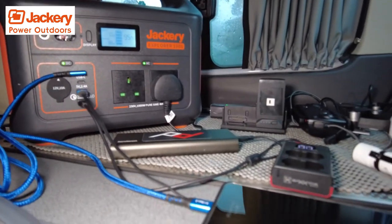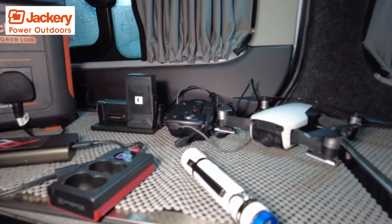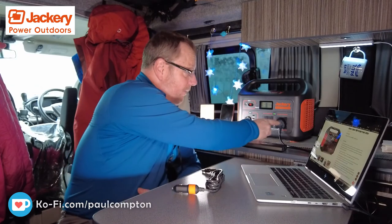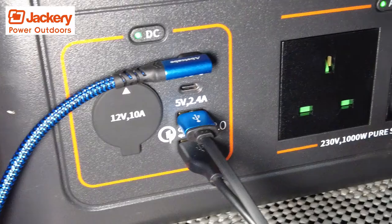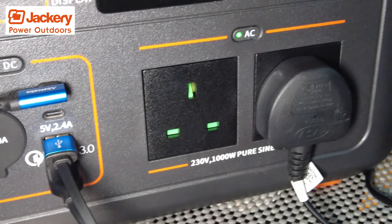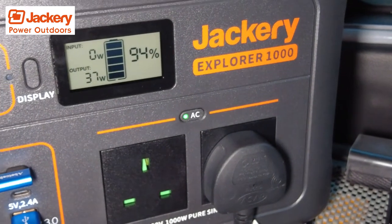It's got two 230-volt, 1000-watt output pure sine wave plug sockets — 13 amp plug sockets that run off the AC, so I can have two of them plugged in at a time. It also has two USB 3 sockets on the front, which put out quite a lot of power. And there are also two USB-C 5-volt 2.4-amp sockets as well. They're very fast charging, especially for phones.